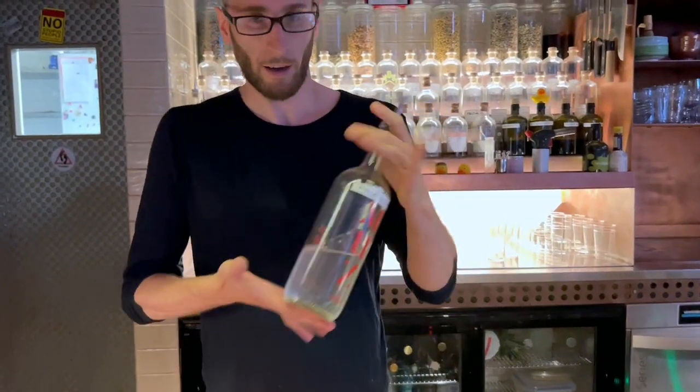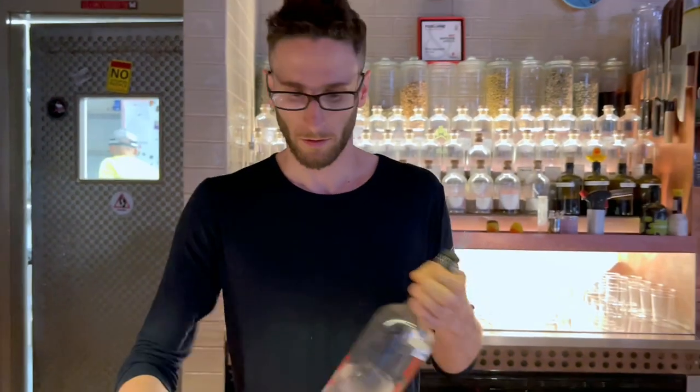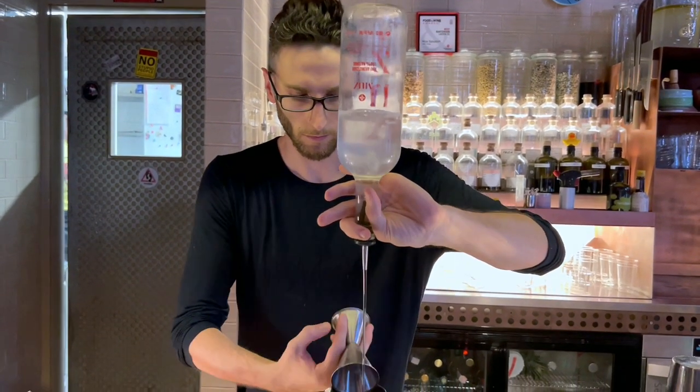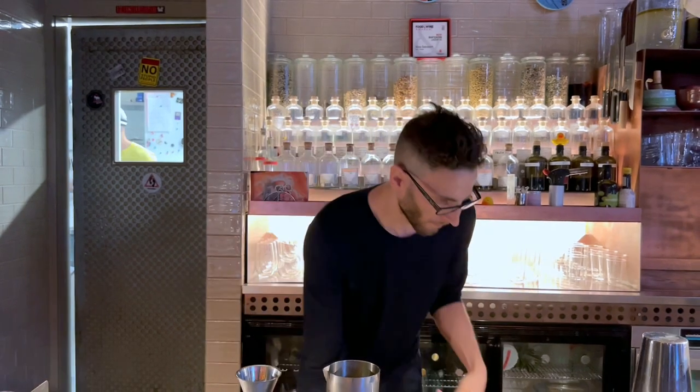This is with 75ml per batch. The drink is made of olive oil inside, gin is inside. Add a little bit of garlic and vermouth.